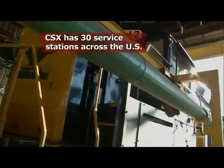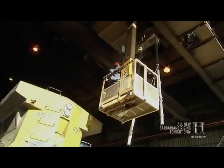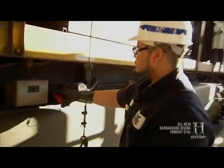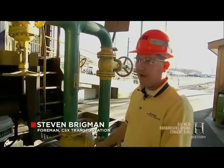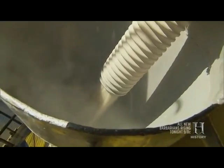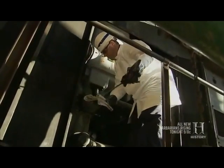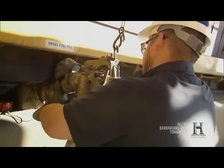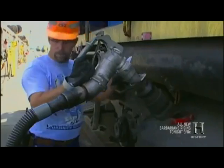This facility services anywhere from 75 to 100 locomotives per day. The aim is to get each locomotive in and out in under an hour. Sand goes in through a funnel, a flange glue stick is changed to help with flange wear on the curves, oil and water are checked to ensure good running repair of the diesel engine, and fuel is added to the tank. The locomotive fuel tank holds anywhere from about 1,500 gallons up to 4,500 gallons, and this facility pumps about 100,000 gallons of diesel fuel a day.